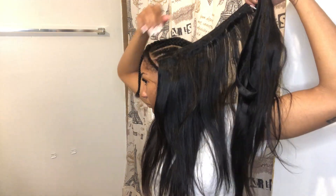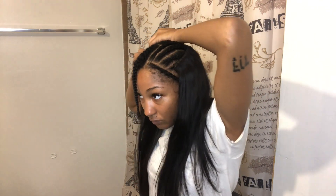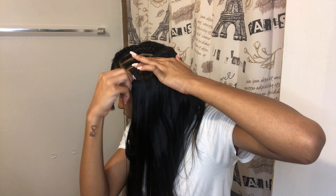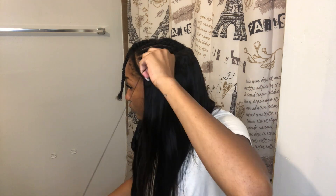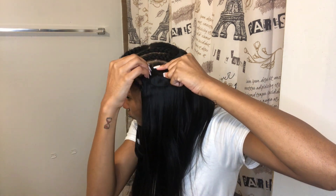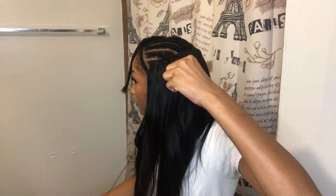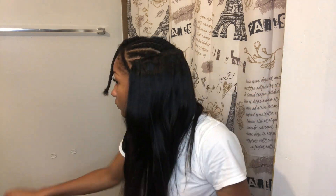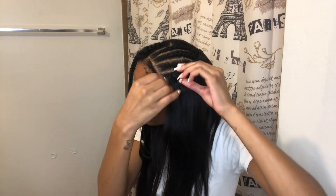I'm folding the weft over rather than cutting it. Every time I sew it to the other side of my head, I fold it over and try to make it as flat as possible, then sew it as close to the other weft as I can. It's a bit hard to explain, but I just make it as flat and tight as possible and sew it as close to the edge as I can to keep it flat and not bulky.